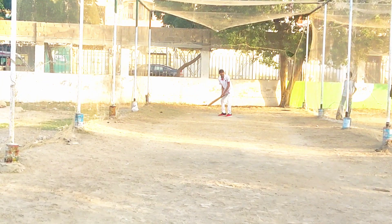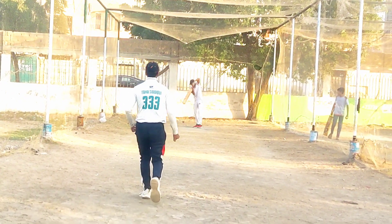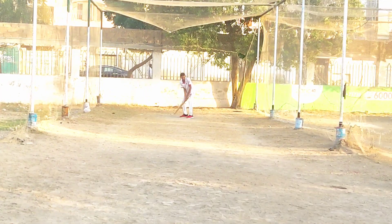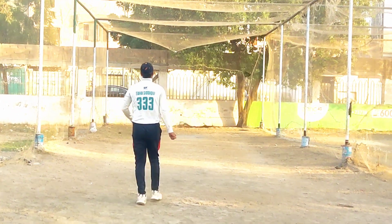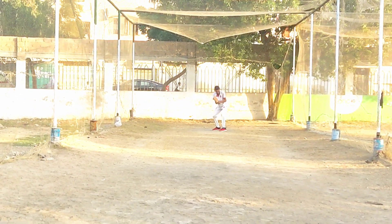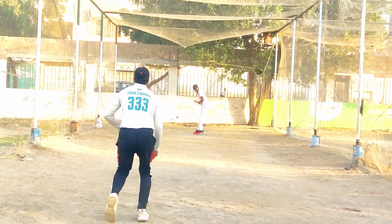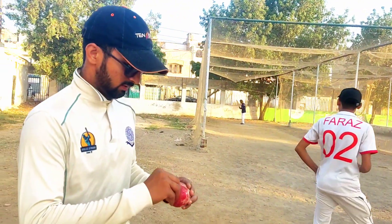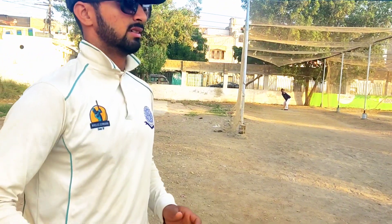Taha bowls the ball. Very well bowled! As you can see, the leg spin was so dangerous.